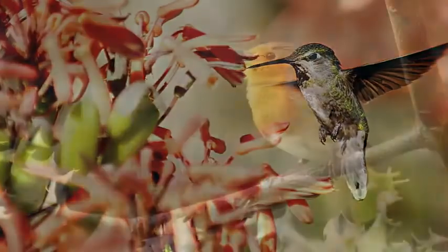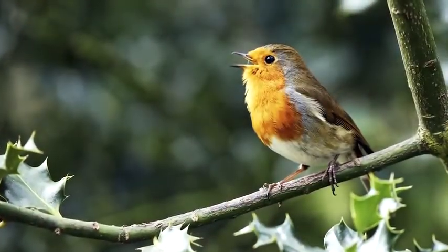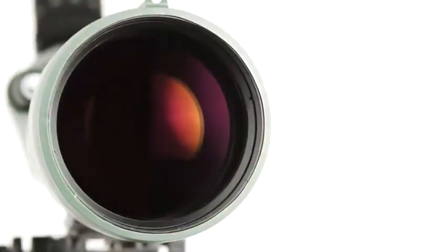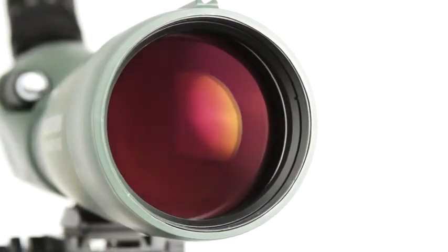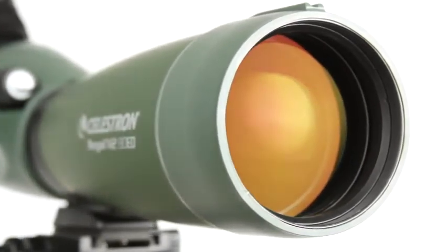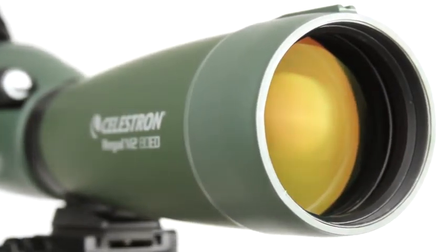If you are observing wildlife hidden in brush or birds in the dim light of dawn, Regal M2's extra-low dispersion glass will bring your subjects into view. Celestron's engineers also equipped Regal M2 with the same proprietary optical coatings we use on our observatory-grade telescopes for maximum light transmission and bright, sharp images.